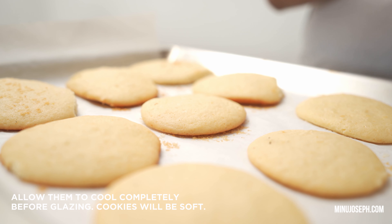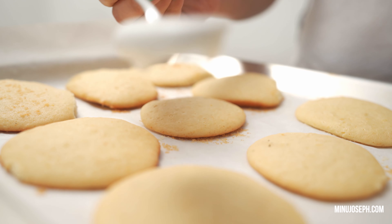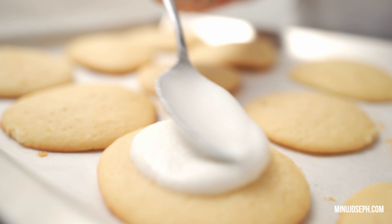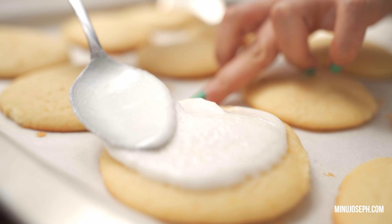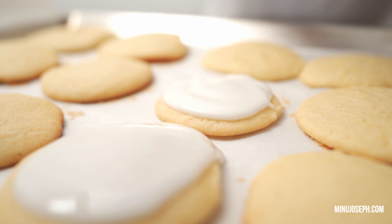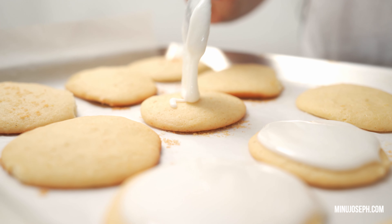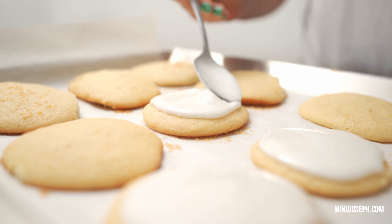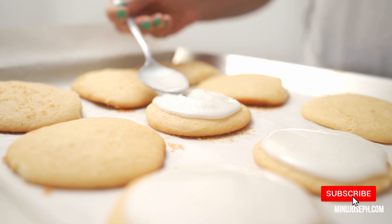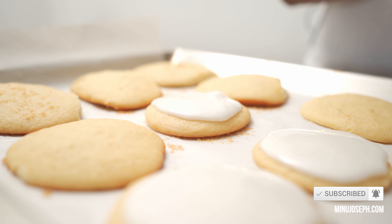Then we add the cookies in the oven. We add the glaze to the cookies. Then we add ricotta cheese and lemon cookies — the glaze is ready. Try this recipe — it will be tasty. See you next time.